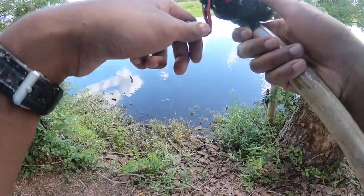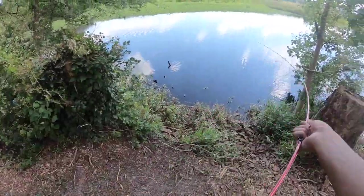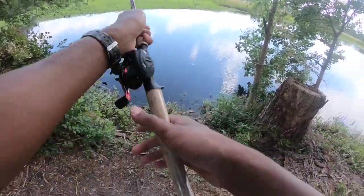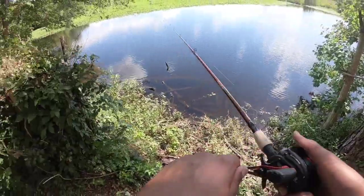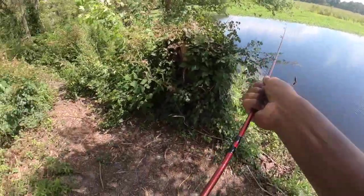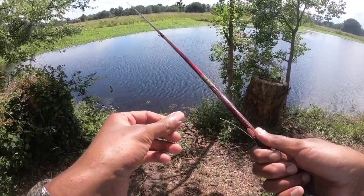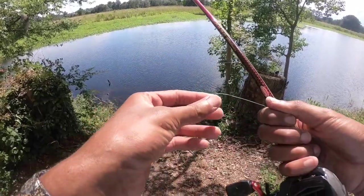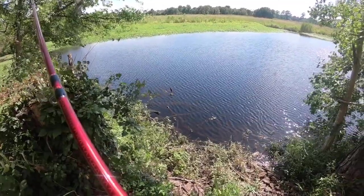Oh no — I messed that up. Oh my gosh. No no — not the LiveTarget! Someone's already lost a bobber out here. I can't lose you. Come on, I hope this twig can snap. Oh my gosh — it snapped at the knot. Freaking uni knot. I feel defeated. That sucks.